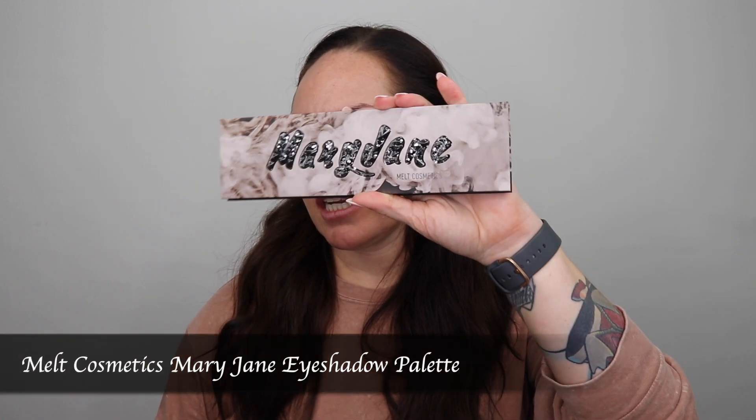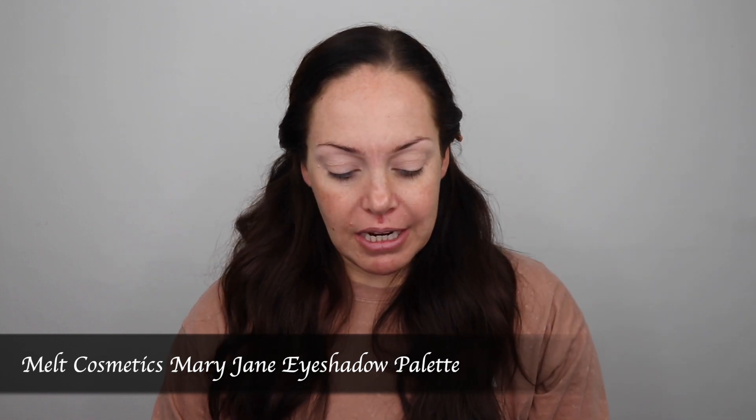Okay you guys, the eyes are primed and I use the P. Louise base. This is in Rumor 02. It's one of my favorites because it's light enough that it's close enough to my natural skin color, but it's also pale enough that it's going to show some eyeshadow payoff. So for the look that I did for my friend's wedding as well as her bachelorette weekend, I used the Melt Mary Jane palette.